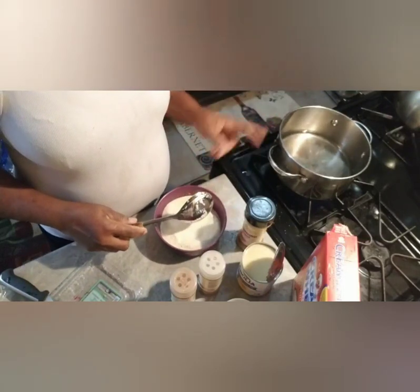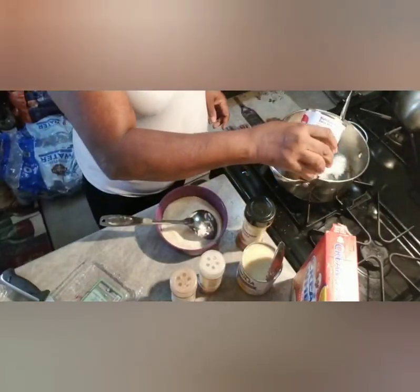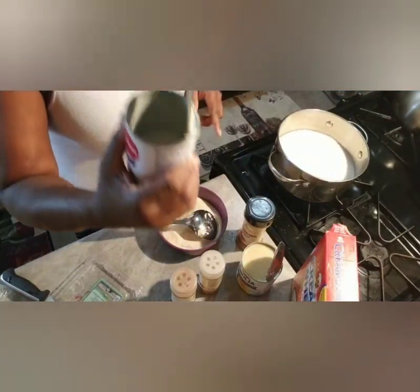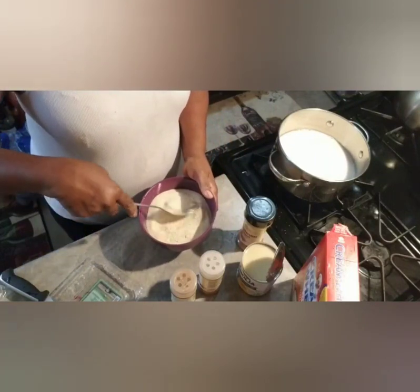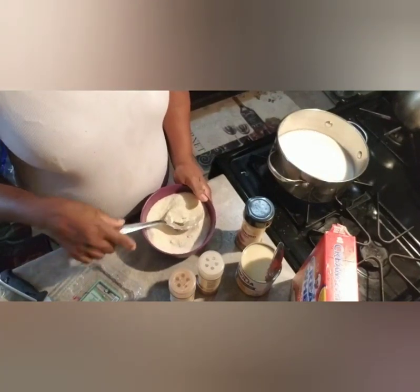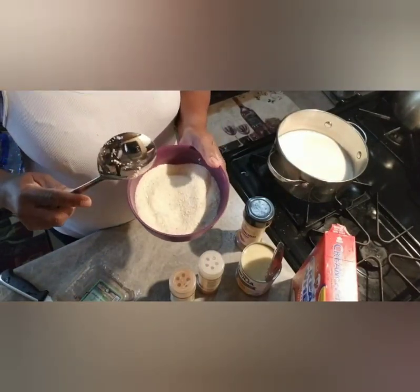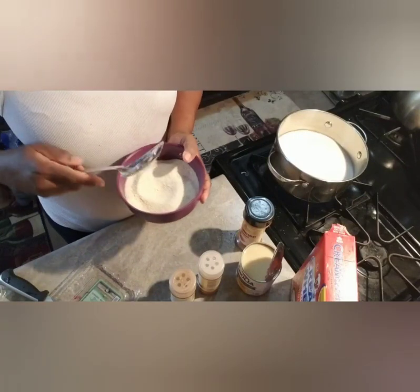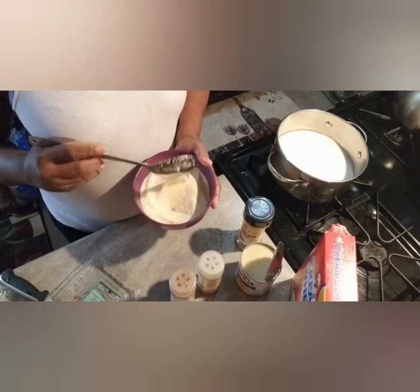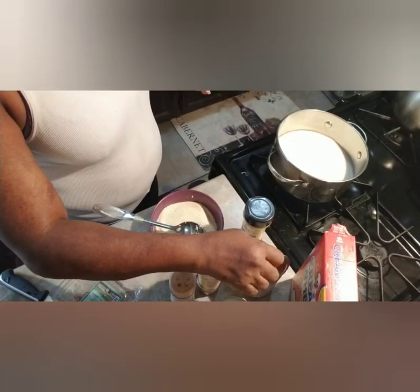This is like one bowl of water — the same size as what I have here. I'm gonna add half a can of milk. The bowl doesn't have a measurement, but you can use a cup. It depends on how much you want and how many people you're serving. I like it milky, so that's why I'm using both the evaporated milk and the condensed milk.